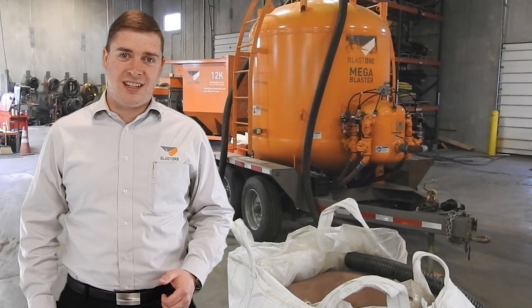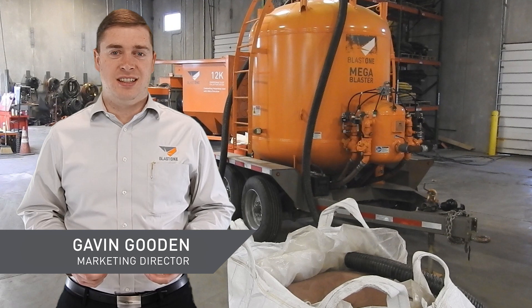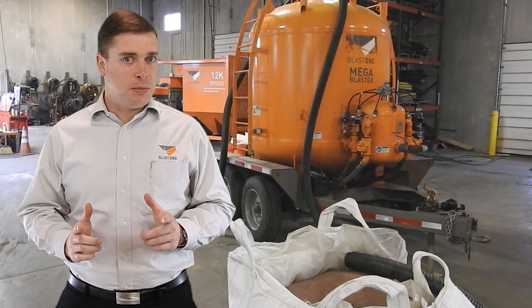Greetings, welcome to this week's Pro Insight. My name is Gavin Gooden, I'm the marketing director here at Blast One. Today we're going to look at vacuum loading mega blasters.